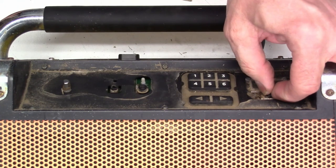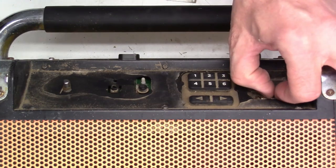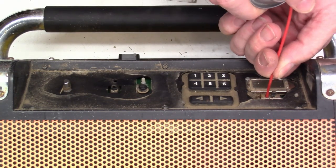The switch is still hard to work. It's very dirty. Let's spray some deoxidant.